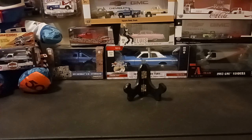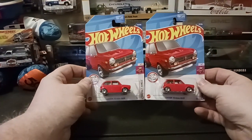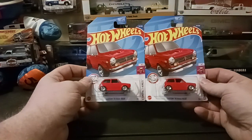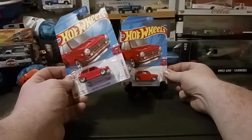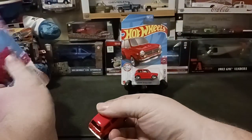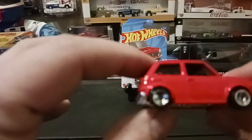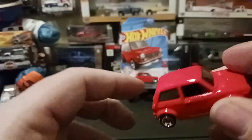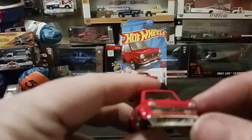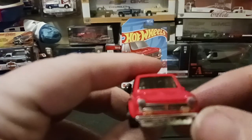First one we're going to show is the custom 70s Honda N600 in this red color. I don't know if I have it in the other colors, but this red really grabbed me and that's why I picked it up. Cute little car. Pull that one off to this side so we'll get a better look at it. Nice little car — I like the little wheels on there. It says red color, and we've got the chrome base on it. It's got headlight tampos and a grill tampo on it. Really nice.